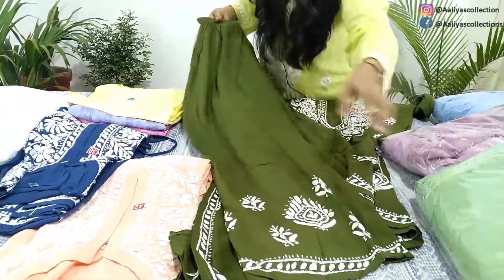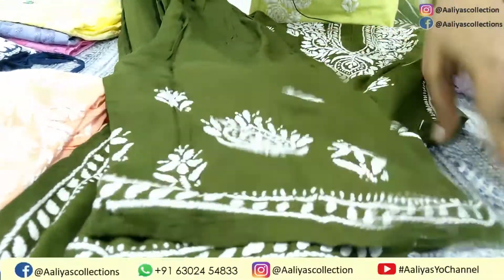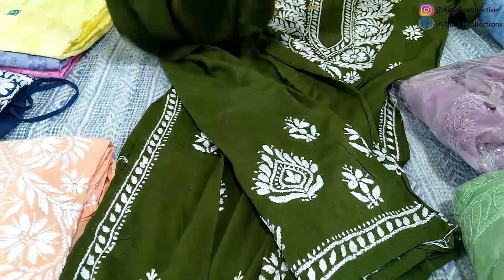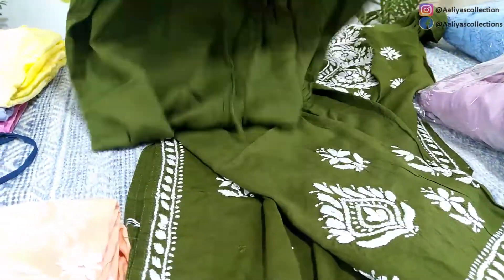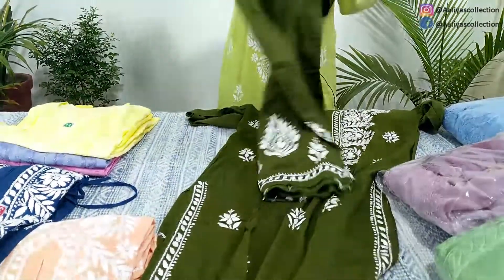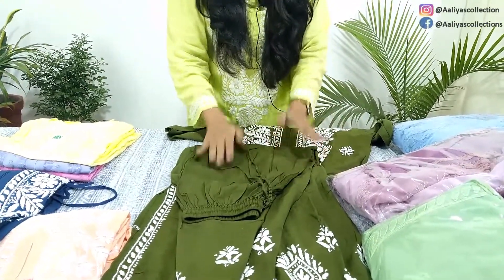I will try to show you everything quickly because the video is very long. This is the plazo — it has almost 8 inches of work on the back side and front, so it is a whole round work. There is an elastic waist given, plus a drawstring so you can adjust. The plazo size fits up to a 45-inch hip size — this is the maximum. It will not fit for larger sizes beyond that. This is a very good and economical set.